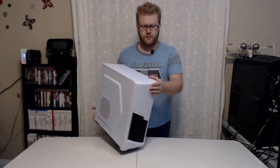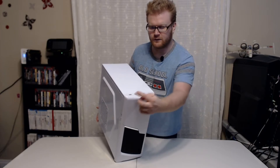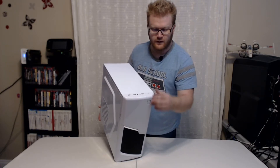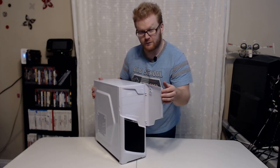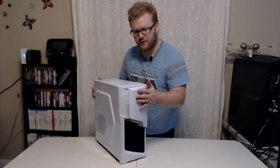First of all, on the top front I/O we've got USB 2.0s, one USB 3.0, a microphone, speaker or headphone, and then a reset switch. On the front we have a power switch, and this is my favorite feature so far — a magnetic door. That's sweet.